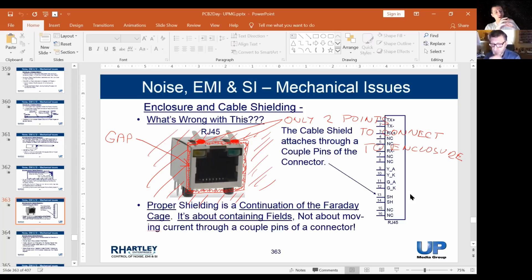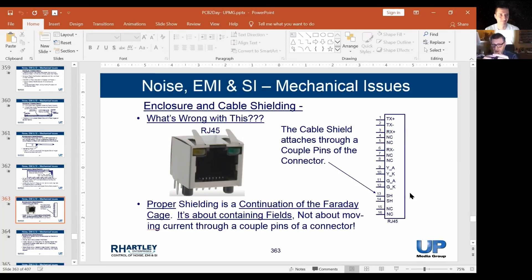To do this properly, you choose a connector where the shield is connected all the way around. It can be a DE-connector, a cannon connector, a military-style connector — whatever you want. But the shield has to attach all the way around the housing of the connector. That's the 360-degree attachment. And when the two pieces mate together, they also have to have a 360-degree attachment — in other words, they have to seal to one another properly.